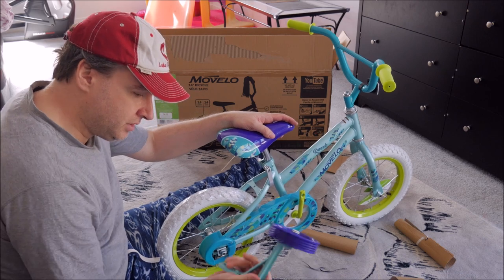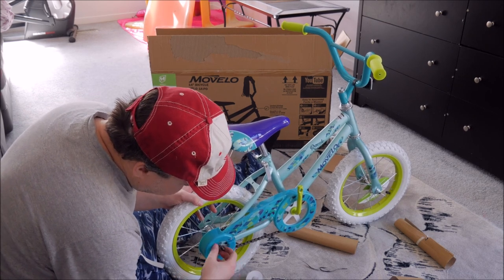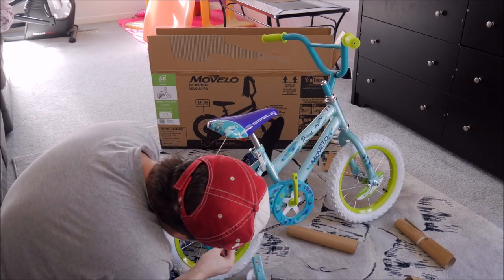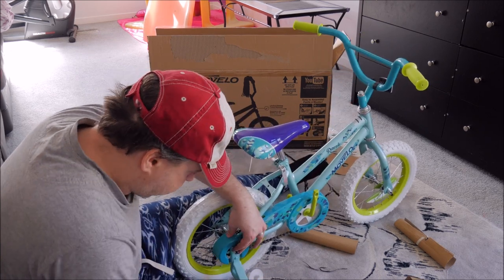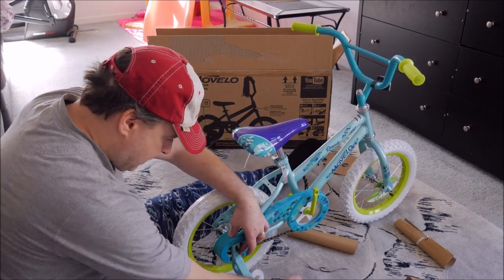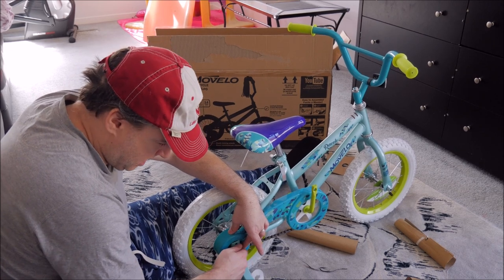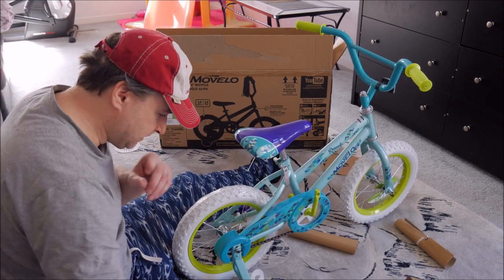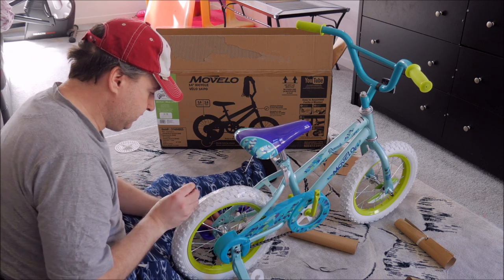Next we'll start with the training wheels, because then the bike will hold itself up. Take off the lug nuts. There's a little divot to the back. Place it over the lug nut like that, and the training wheel goes on like this — just hand-level it up and let the bike sit. Tighten it up. I'm going to check the level, which is why I'll do the other side before I fully tighten it down.